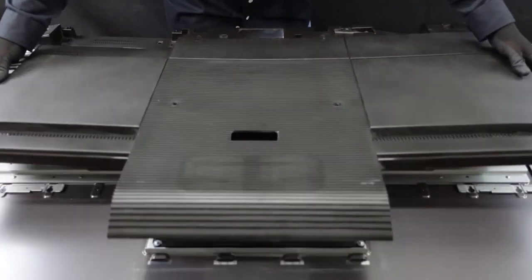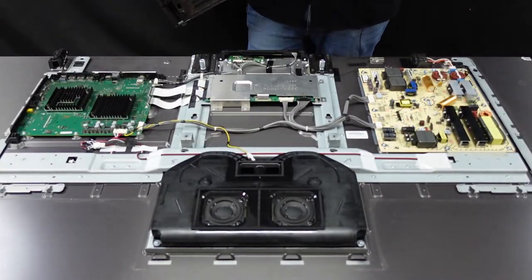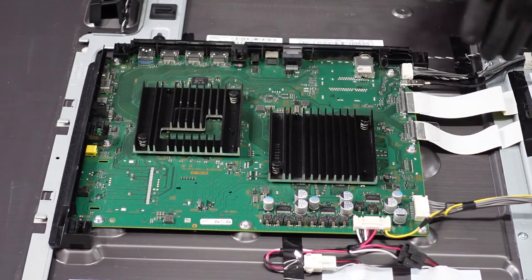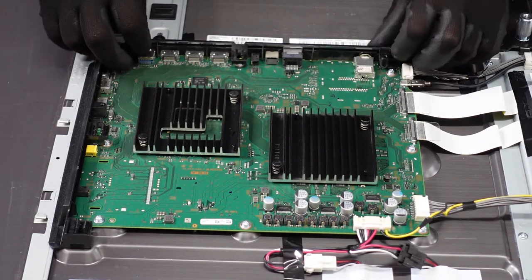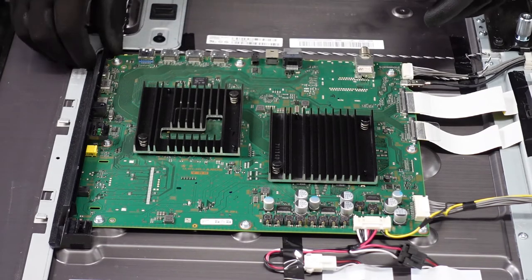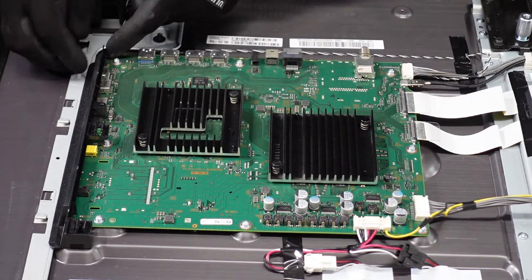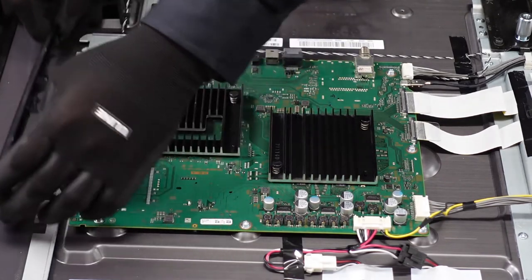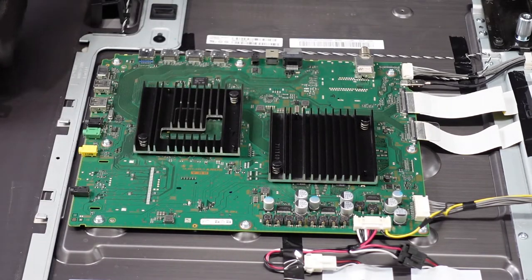Now that we can take the back off and get to the boards. The first board that we're going to be removing is the main board here. First, let's get these plastic pieces out of the way — just give them a little bit of pressure. There are two little clips here and here that kind of keep them latched onto the board. They pop right out — easy stuff there.